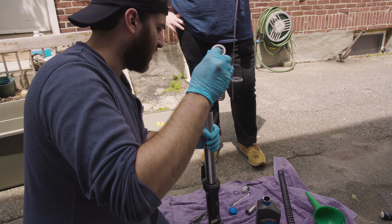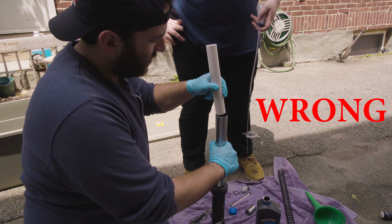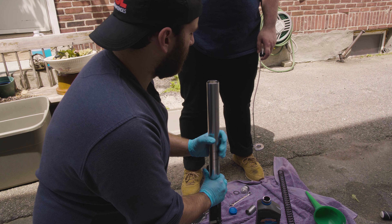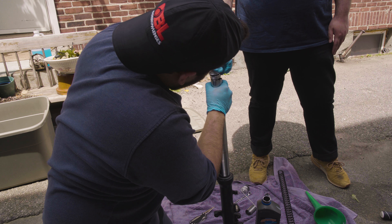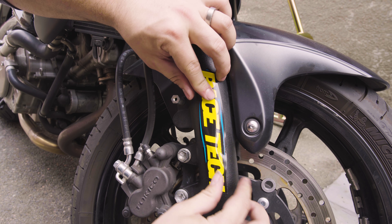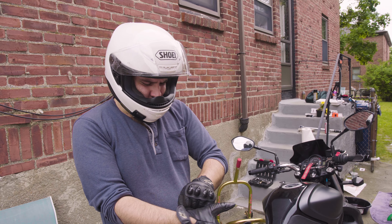We're going to start with our fork spring. Fork spring's in there. New fork spacer. Washer on top of that. And now we can reinstall our fork cap. This is easier in the videos. We are not professionals. We do not recommend that you do this at home. Take it to your local mechanic.